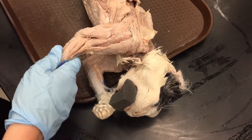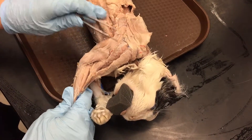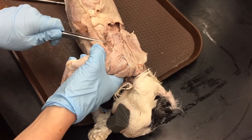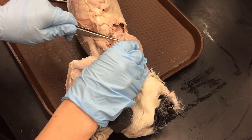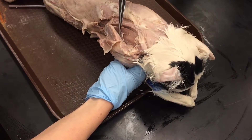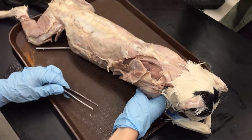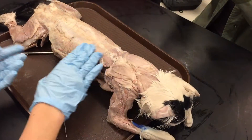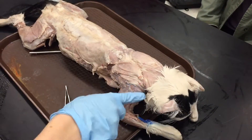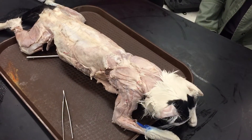Epitrochlearis. Clavodeltoid. Acromiodeltoid. Spinodeltoid — parallel to the spine. Teres major. Infraspinatus. Supraspinatus. And then finally, does anyone remember inside? Subscapularis. That's it. So the best way to memorize these is to come up with acronyms — like C-A-S for the deltoids. The triceps are pretty straightforward.